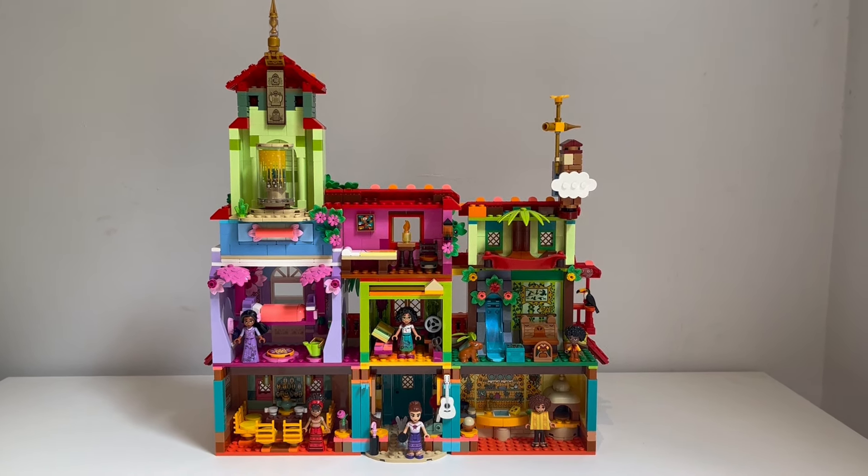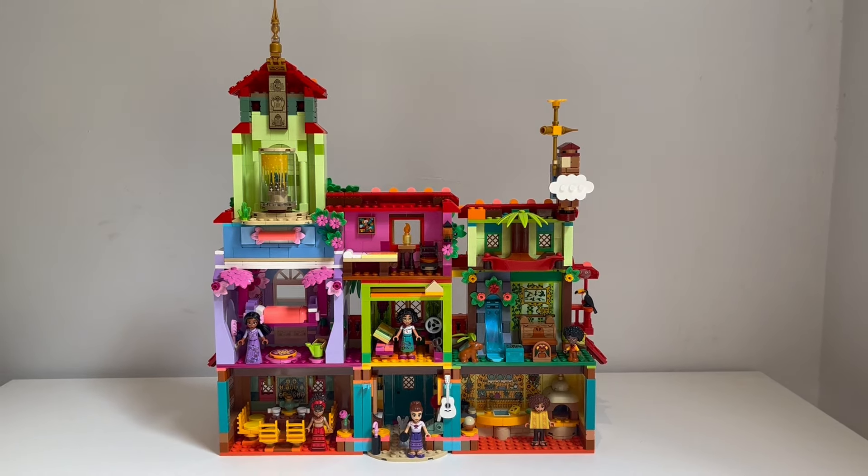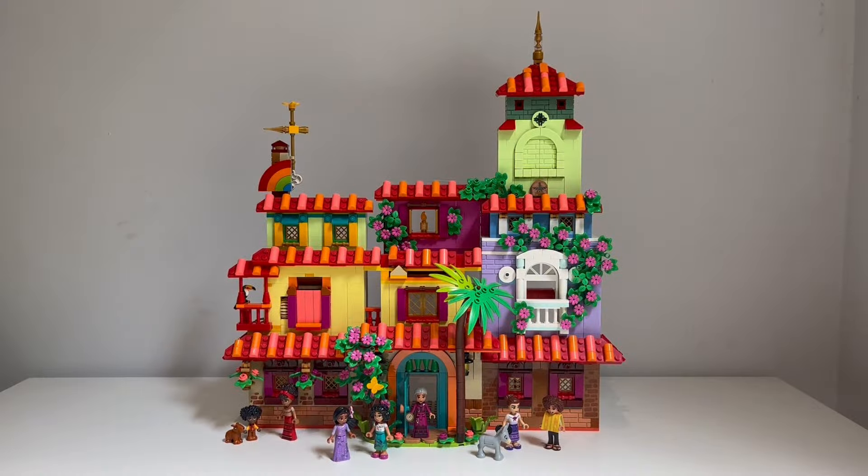Let's go ahead and take one final look at the whole build. I placed the figures outside so you can get a sense of what it looks like with some characters walking around outside. I'm very happy with the overall look. The proportions are really what I wanted to capture correctly from the film.